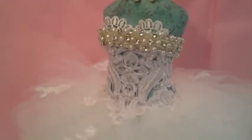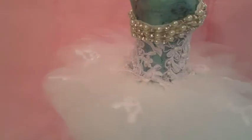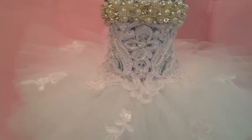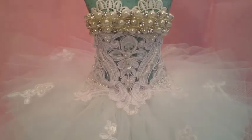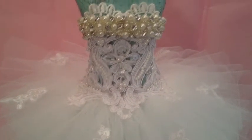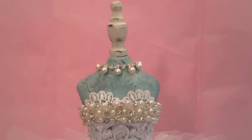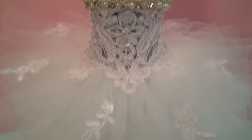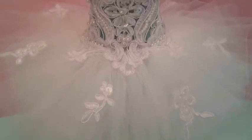Let me just show you guys the back again. I wanted to go for a sort of Swan Lake kind of tutu. I've been wanting to make an Odette from Swan Lake or the Sugar Plum Fairy from the Nutcracker — I totally love that ballet. I totally, totally love it.